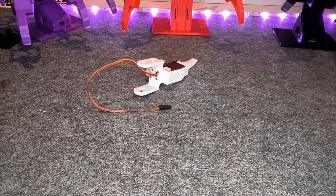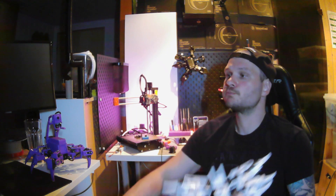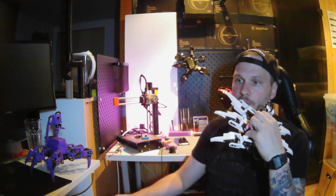First leg done! For Spiderman you need four, for Forky you need six, and for Six Pack six also. And that's it — legs are done. Next part is the head, stay tuned.